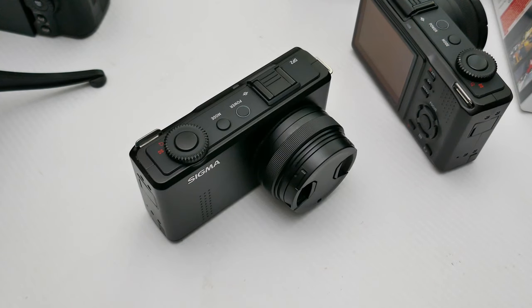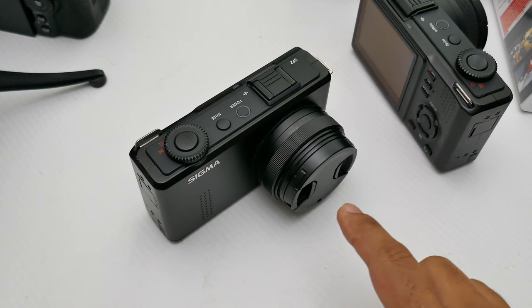These are compact cameras with an APS-C size sensor — that's a Foveon X3 sensor, which is a full color sensor, and it's 15 megapixels, so you've got an APS-C size sensor in here.